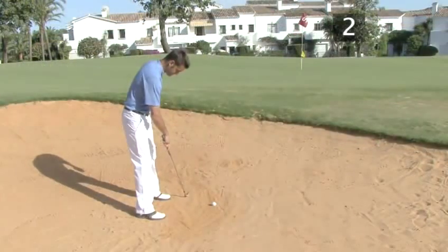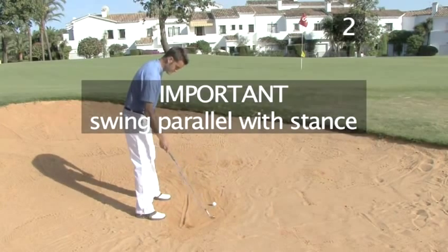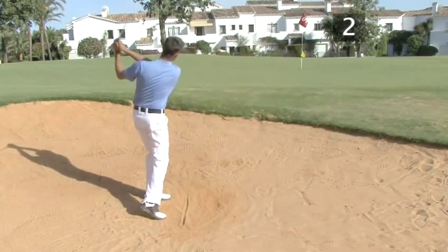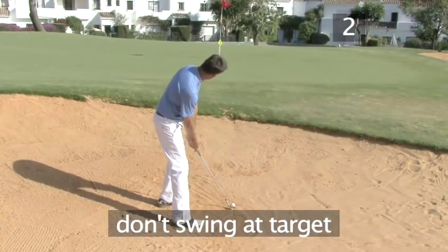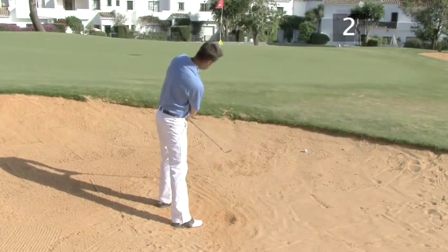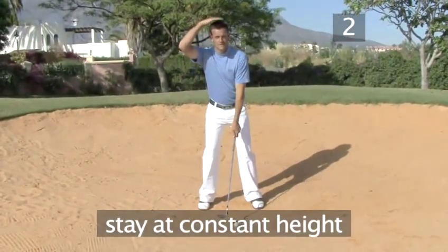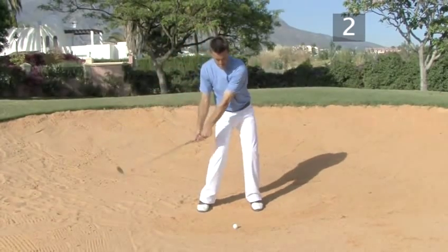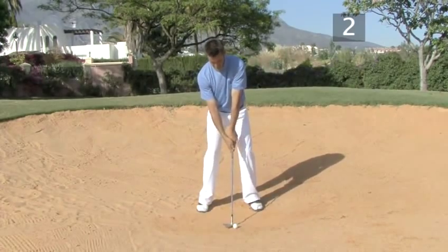Make sure you swing the club head parallel with your stance in the backswing so the open clubface makes the ball fly to the right. A very common mistake is trying to swing in the direction of the target, which often causes the club to hit the sand too far behind the ball. Keep the height of your body constant throughout the backswing, making sure you swing the club down through the sand. Follow through as normal until your whole body is facing forwards and the ball should land nicely on the green.